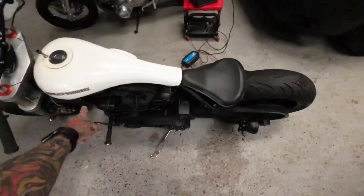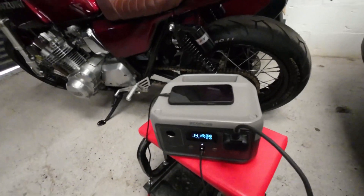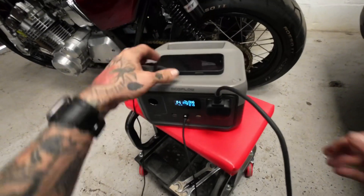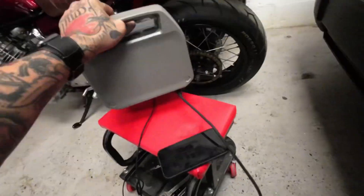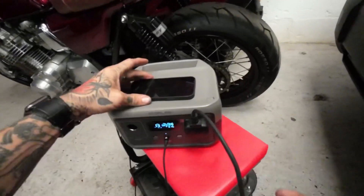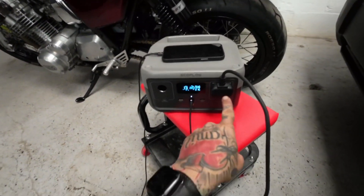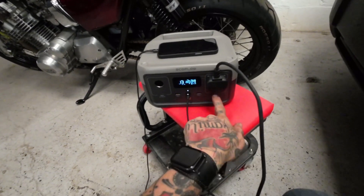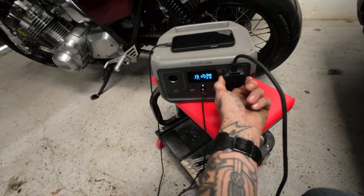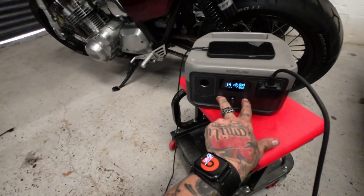I'm about to head off on a ride but my battery needs a bit of charge, so I'm using the new EcoFlow River 2. As you can see here, it is a small, slick unit. It's got a handle on the back, not on the top, so you can still use that as a surface and stack them on top of each other should you need to. The plug is upside down, which is amazing — the button was in the way on some of the old ones — and it's got a USB-C port and two USB-A ports.